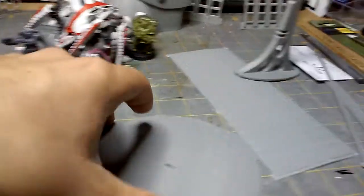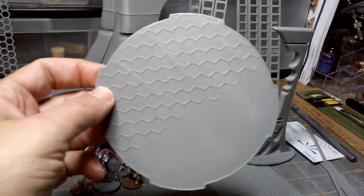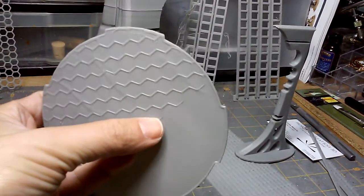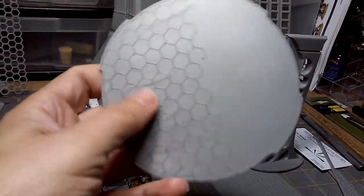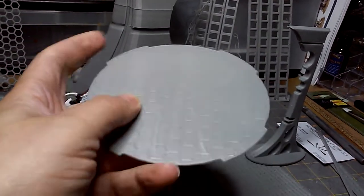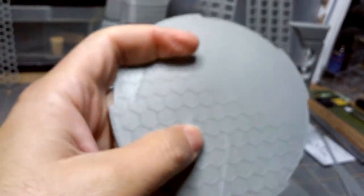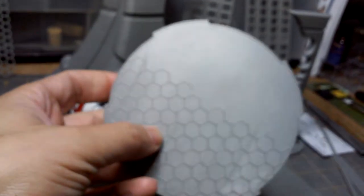We also got this piece — I'm thinking this was a base and something went wrong because it got messed up right here. I'm going to use this as a base; I'm fairly certain it's going to end up being for a mecha, probably one of my Gundams. It's rather thin, which isn't a big deal — I'll just put something underneath it to strengthen it up a bit.